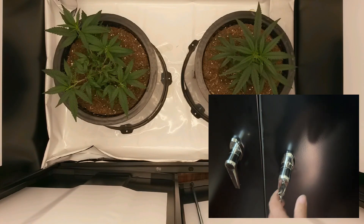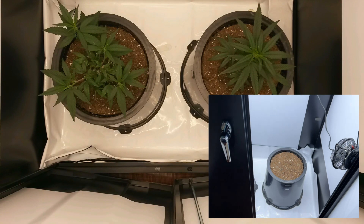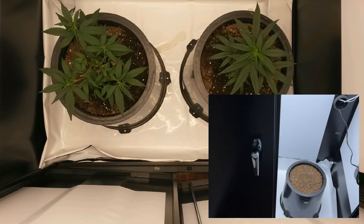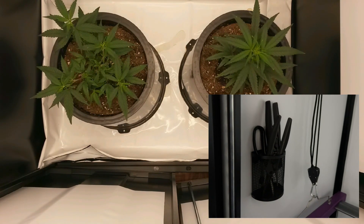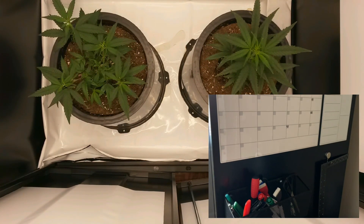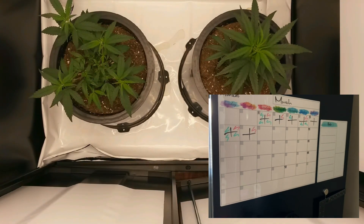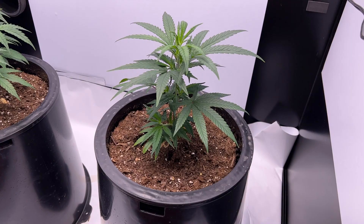Having a door to swing open and close makes this so much easier to work with than zippers. The steel frame also allows me to stick magnetic objects to the walls on the inside and outside, which gave me a ton of flexibility in customizing the cabinet even more, as you'll see in part 2 of this grow log.